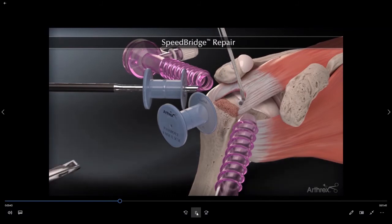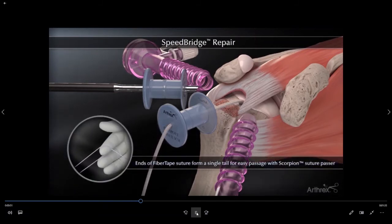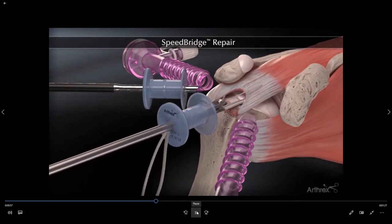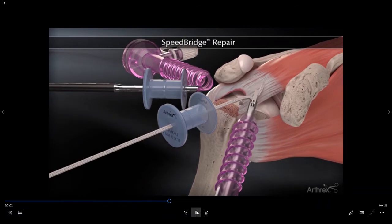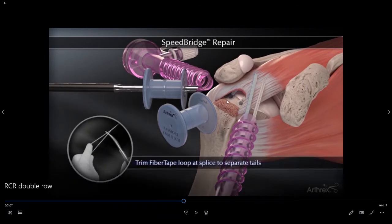The insertion device is then removed and the sutures are brought out to the outside of the body. We then take the sutures and pass them through the rotator cuff tendon, retrieving them back out of the body and docking them temporarily into another cannula. We then place a second stitch in the more posterior portion of the footprint and pass that stitch up through the rotator cuff tendon as well.